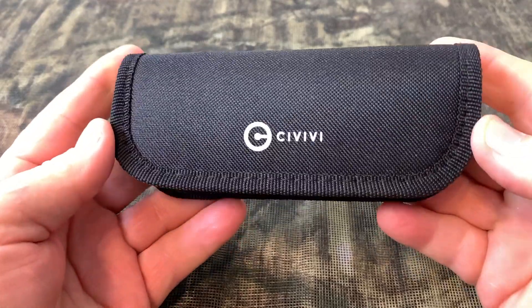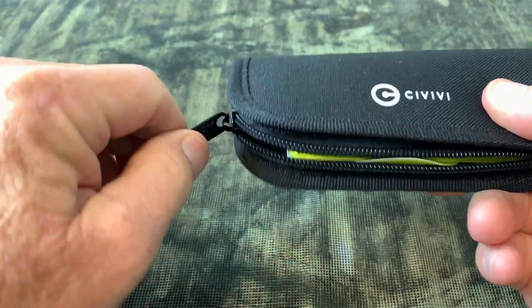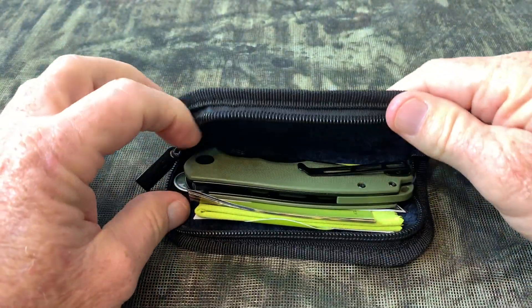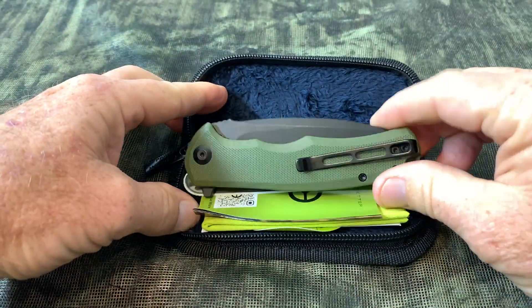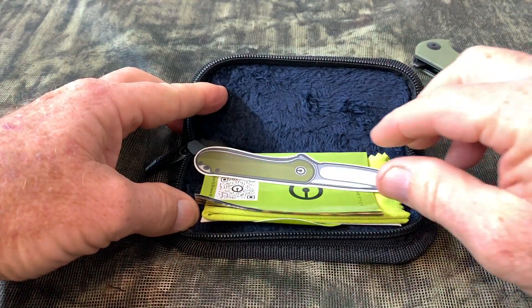Hey, I'm Steve and this is the Civivi Praxis pocket knife. This is a pocket knife that I'm excited to show you. I really like this knife. I think it's another excellent choice for EDC.